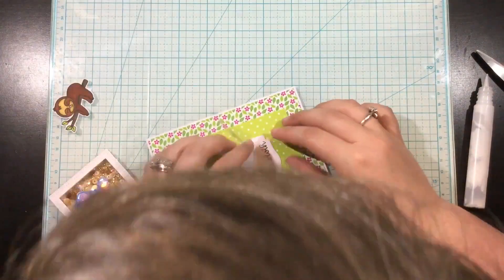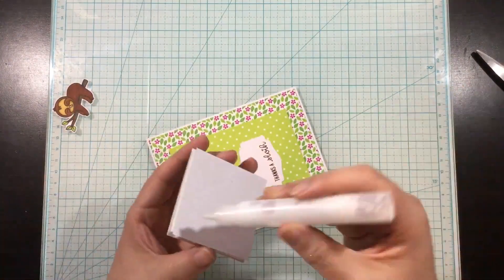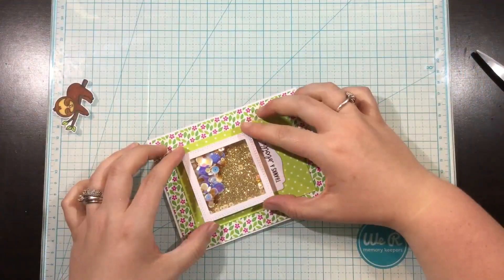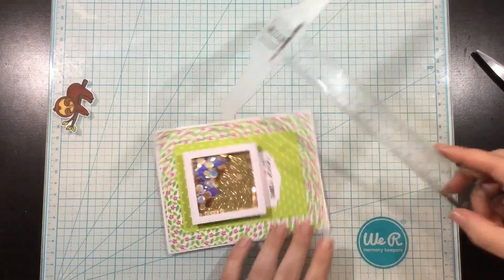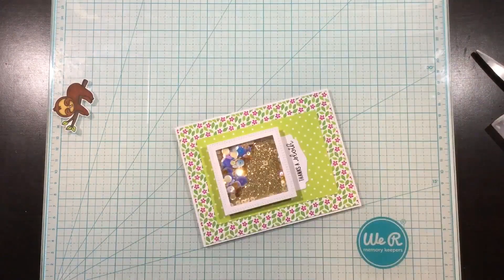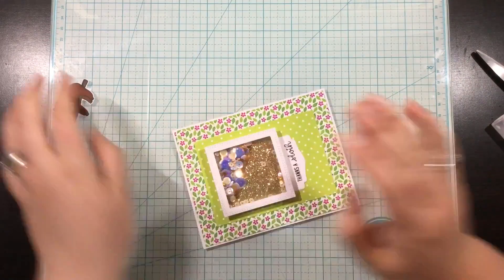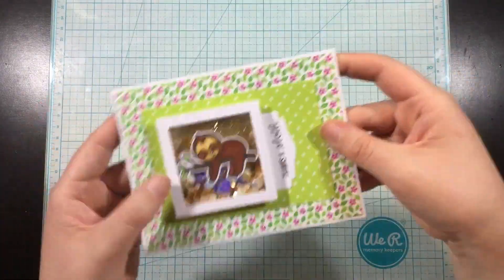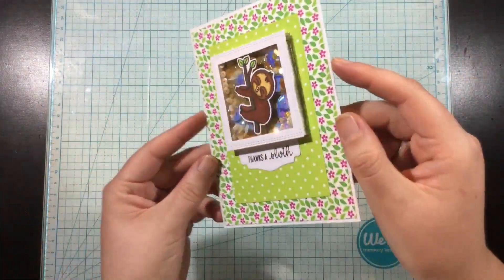I use a little scallop die to stamp my sentiment and position it behind the little square so it's kind of peeking out. I like to get right over top of my cards to make sure everything is straight, and I'll use my T-square ruler just to make sure. I added my little sloth right on top of my shaker and that card is done.